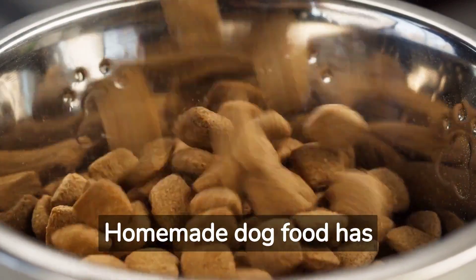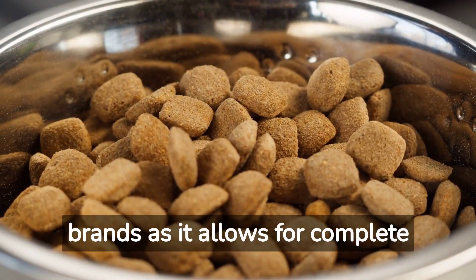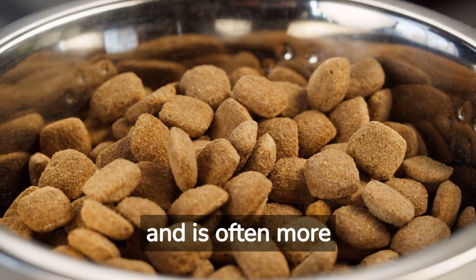Homemade dog food has several benefits over commercial brands as it allows for complete control over ingredients and is often more affordable.